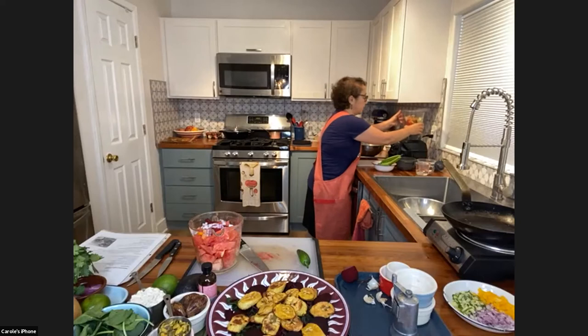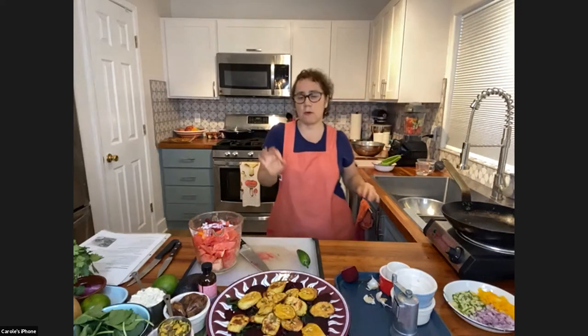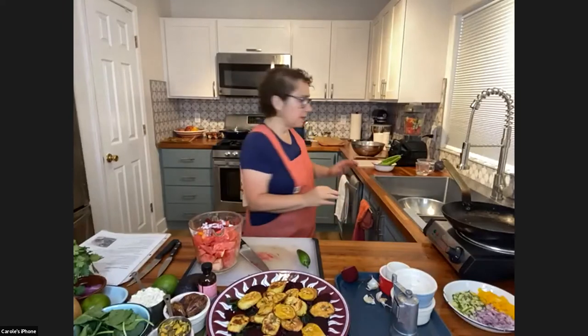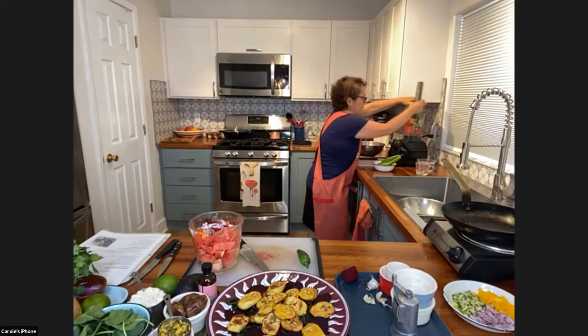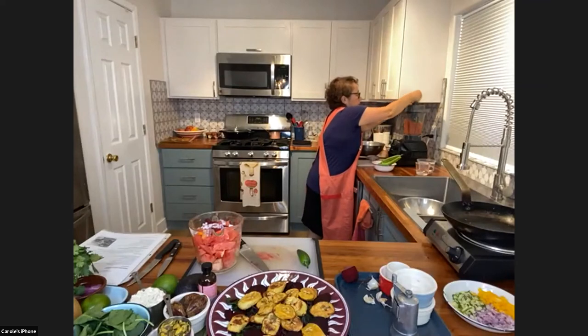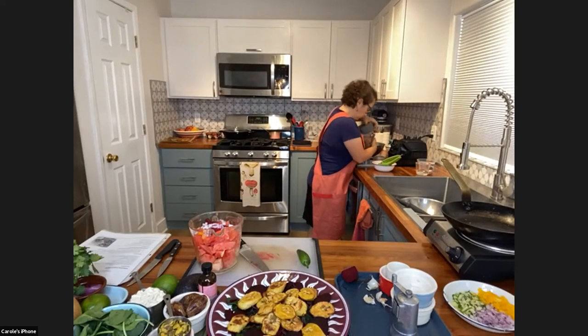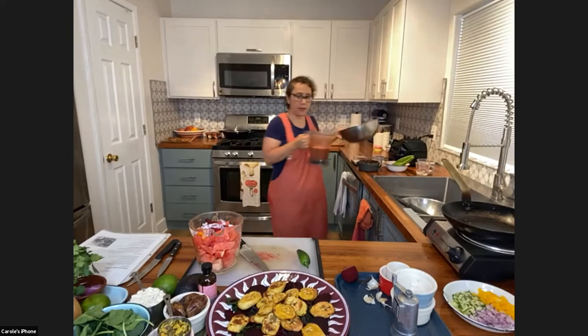I'm coming over to the Vitamix, putting the lid on, and getting that going. We're going to make this pretty smooth — but it's up to you on the texture. You can make it totally smooth or leave it with a little bit of texture. Let's just get that blending. Okay, that's probably enough. Let me bring it closer — it already smells good; I can smell the cumin.